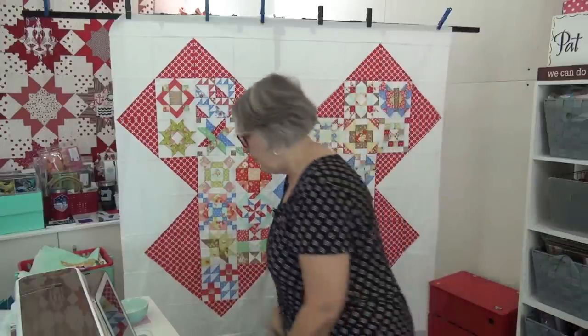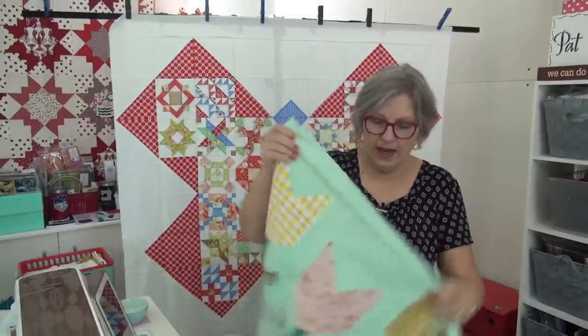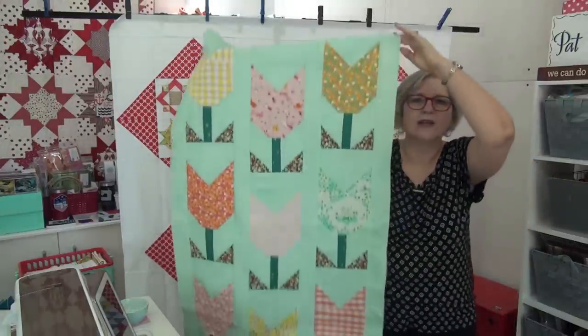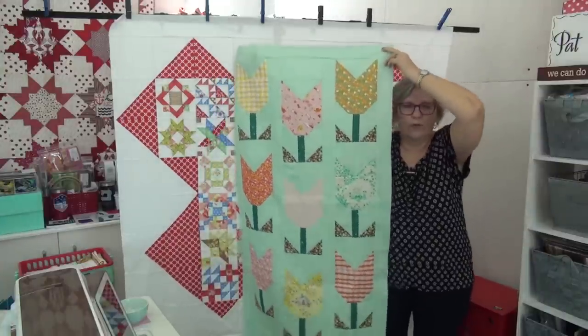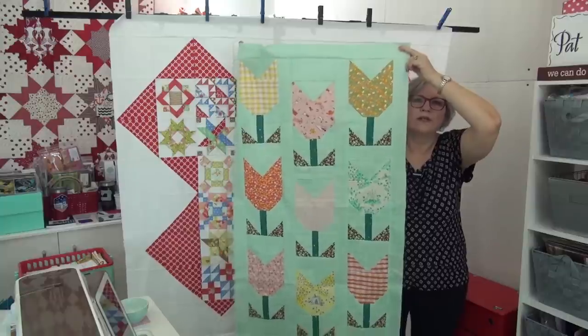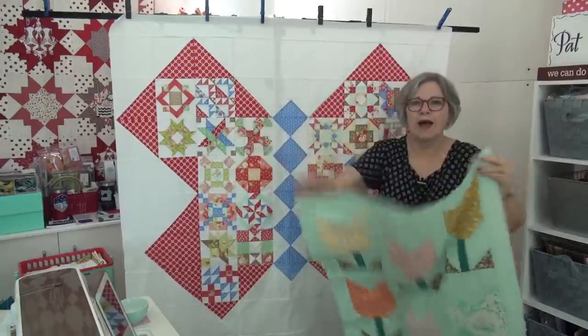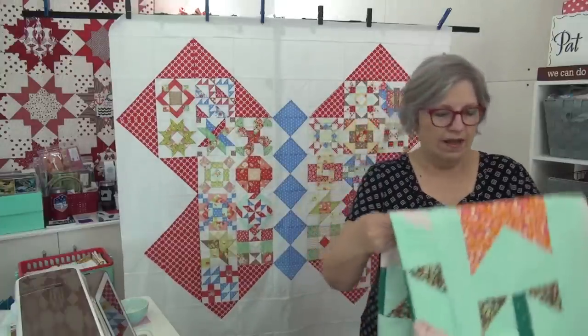Speaking of new things — before we go onto the Library Quilt — I got the tulip top done while I was sewing. Eventually it got down to just putting the sashings between the vertical columns, and I thought, well, I'm going to get it done. I'll pull all the way back — so there it is, so cute! I'll probably quilt this on my Baby Lock Solaris when I get back so I can hang it up and enjoy it in May in my hallway, because there's still beautiful spring flowers coming up in May.